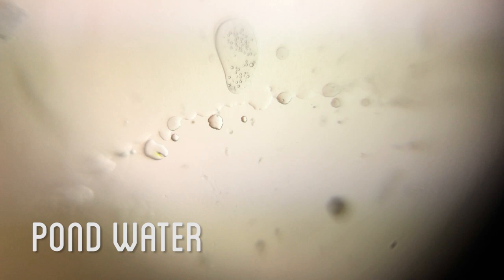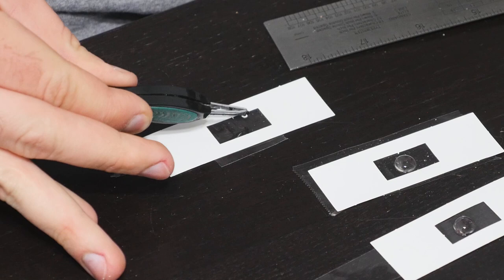As far as I could tell I wasn't seeing any microorganisms, but in the pond water I found a dead mosquito. Putting him under the lens, I found what I assume are Pyramisium that came along with him. The mosquito itself was pretty amazing to see close-up as well.